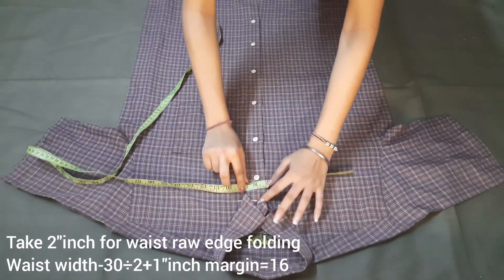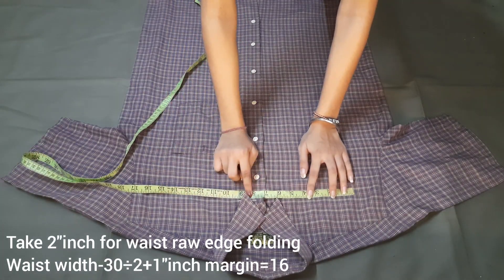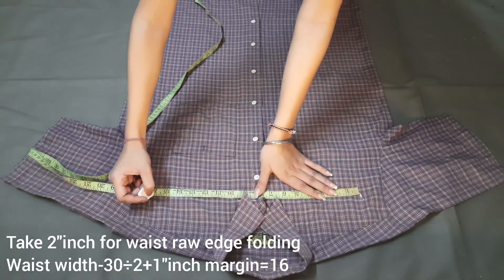Here we will mark our waist width. We will make a waist of 30 inches, so we will make 15 inches plus 1 inch margin, and we will mark both sides 8 inches.